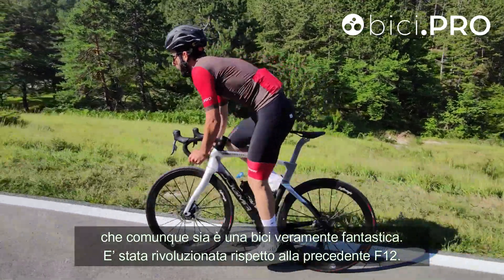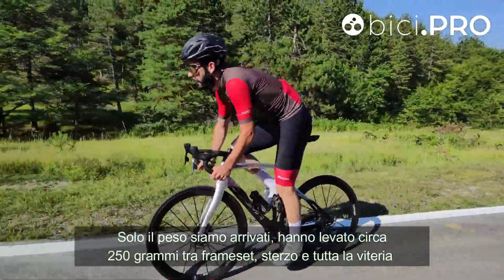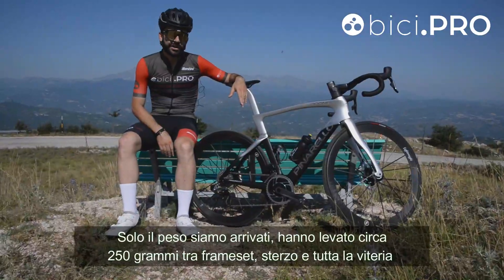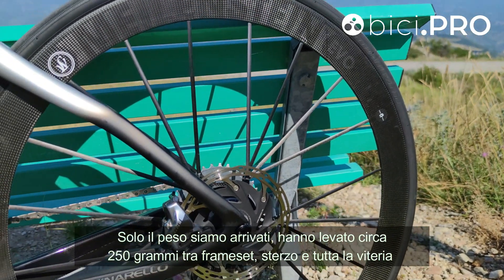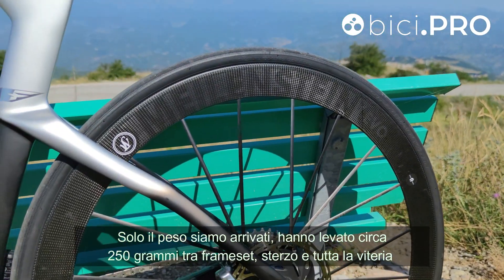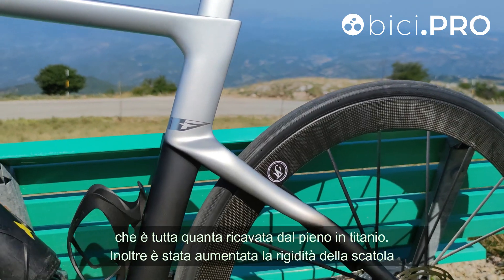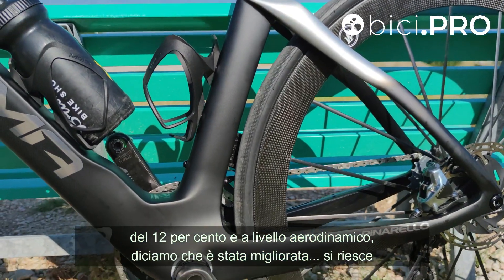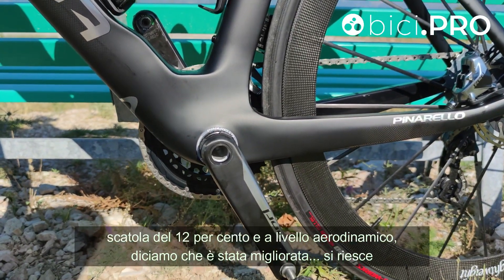È stata rivoluzionata rispetto alla precedente F12. Sul solo peso abbiamo un guadagno elevato di circa 250 grammi tra frameset, sterzo e tutta la viteria, che è tutta quanta ricavata dal pieno in titanio.